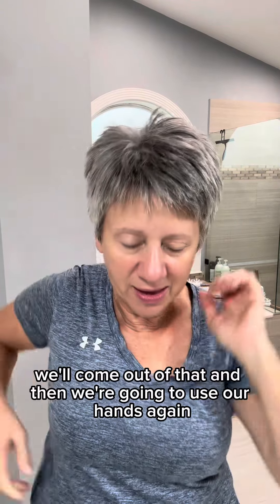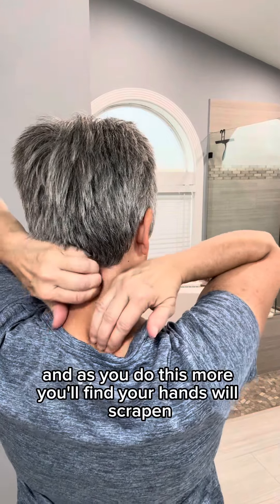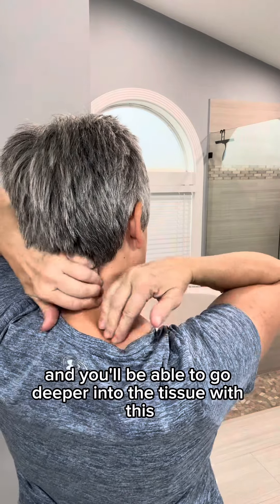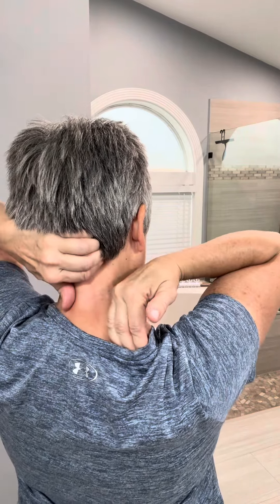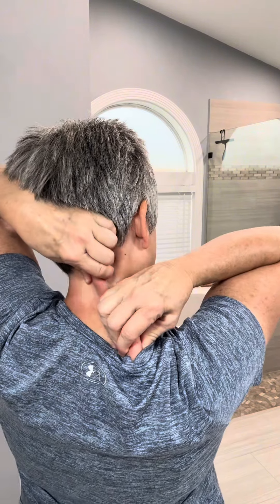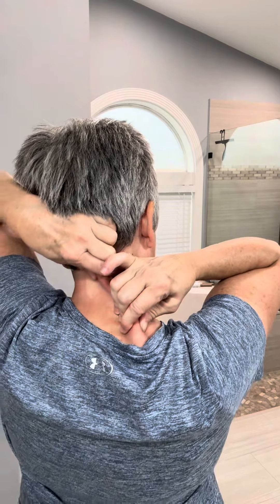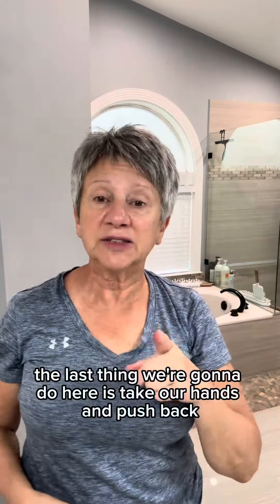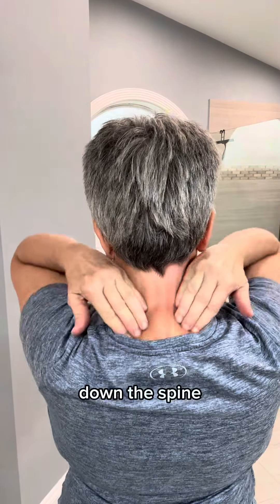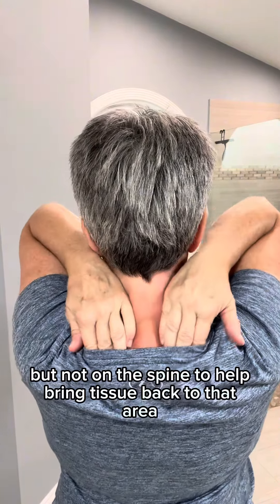We'll come out of that and then use our hands again. As you do this more, you'll find your hands will strengthen and you'll be able to go deeper into the tissue. You can pinch and separate that tissue. The last thing we're going to do here is take our hands and push back down the spine — but not on the spine — to help bring tissue back to that area.